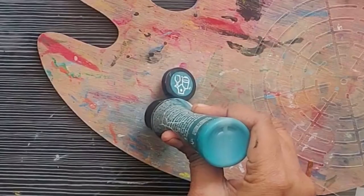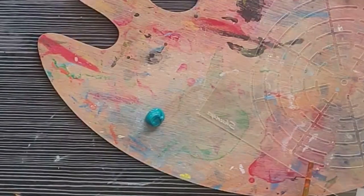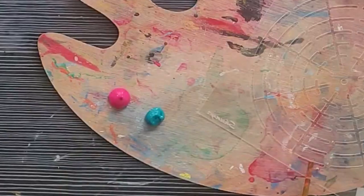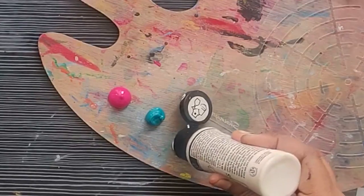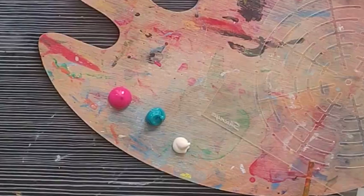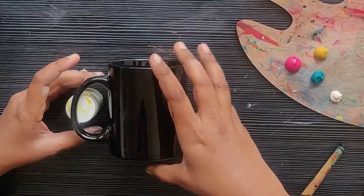Now I'm using a few shades of Folk Art multi-surface paint. Friends, I want to tell you the fact that you can't use your regular acrylic paint here. You have to have either ceramic paint or Folk Art multi-surface paint or any other multi-surface paint that is available near your place.